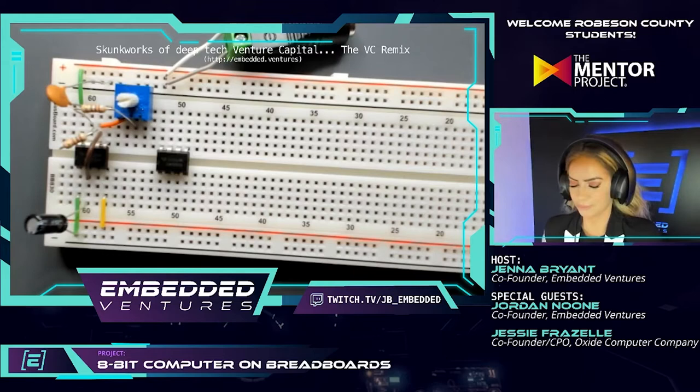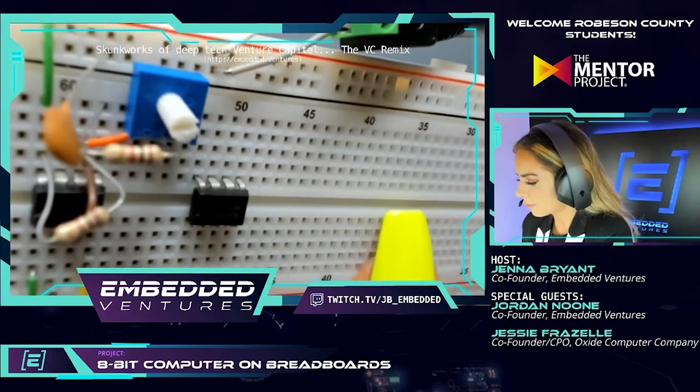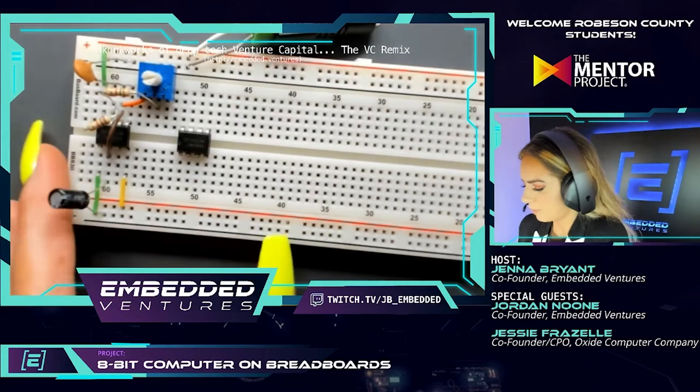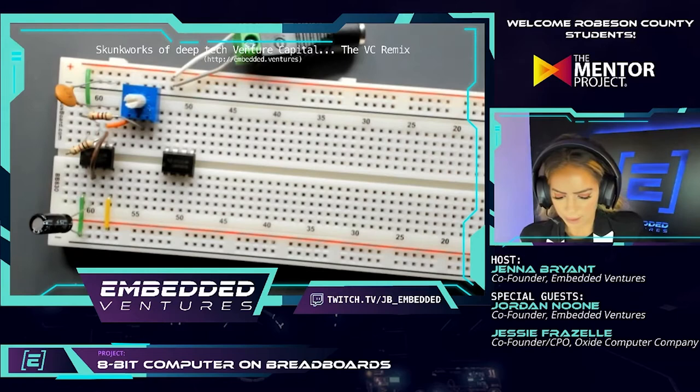Now we're going to go through the same set of power and ground connections we did on the first 555 timer. Grab a jumper that can connect pin 8 to power — pin 8 of this new 555 timer. That's the top right corner in the current position. It looks like we used one of the green jumpers last time — you can see it in the top left corner of the other timer.